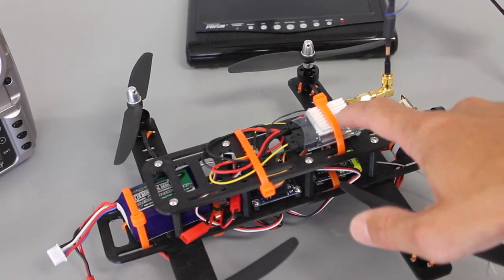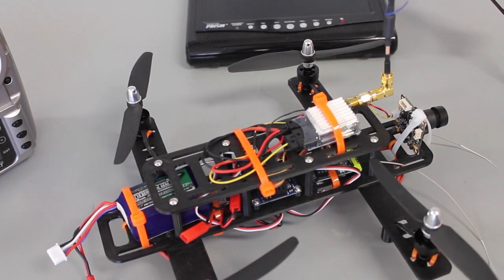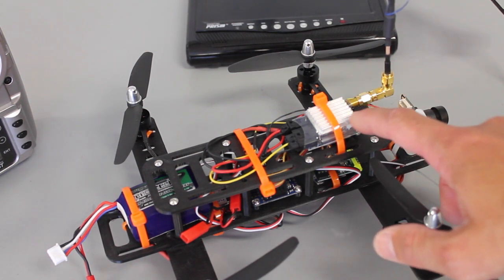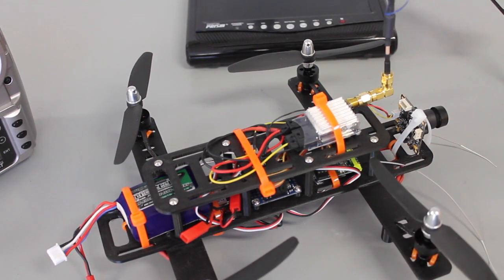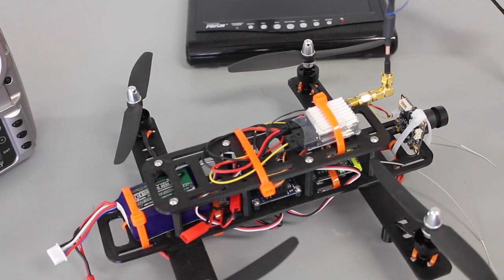There have been a lot of comments about powering both the FPV system and the motors off the same battery. In that thread, Zuki pointed out that he flies with this transmitter and it has an LC filter built in, which should minimize any sort of interference coming off the power system into the video transmitter.